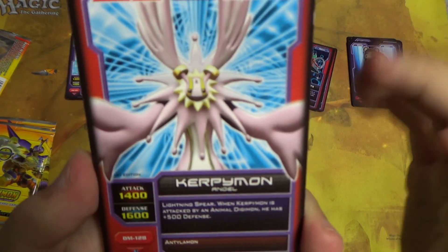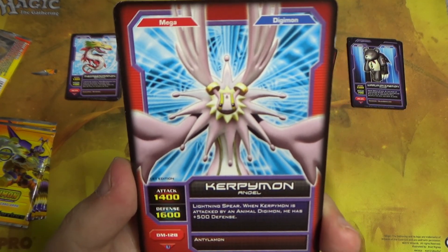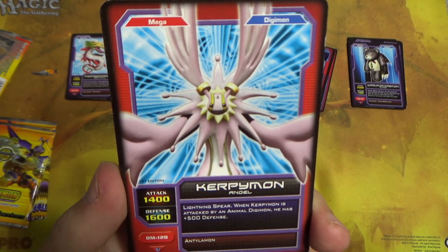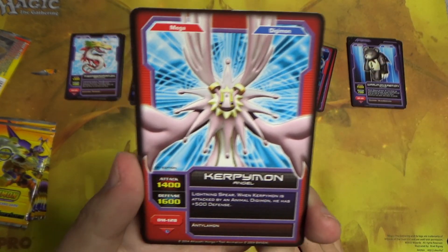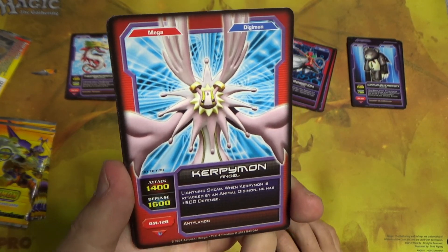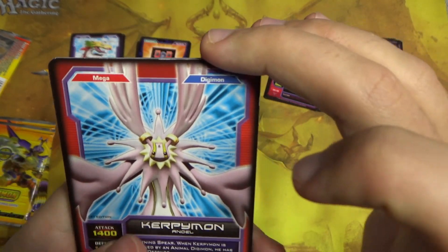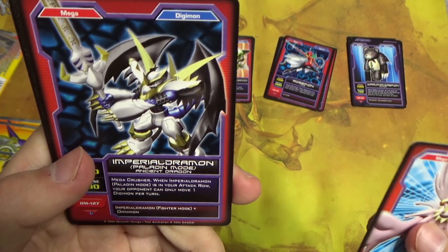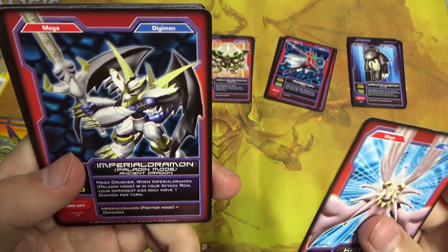Kerpimon — isn't this always called Cherubimon Vaccine? Whereas the purple one, the evil one from the movie, was Cherubimon Virus. I think even in the wiki it actually says Cherubimon Vaccine. ImperialDramon Paladin Mode — Ancient Dragon is its subtype. It's a freaking sweet one from the V-mon line.